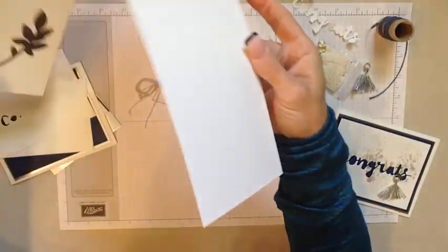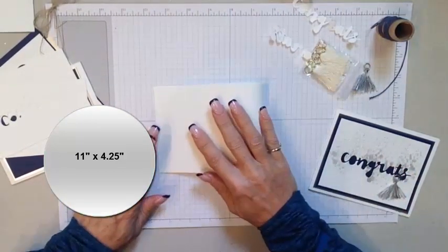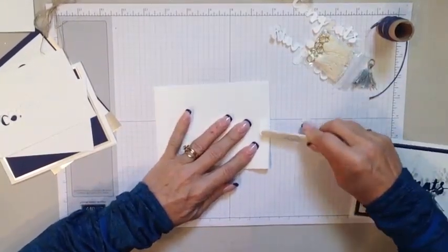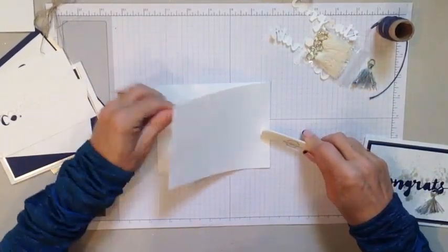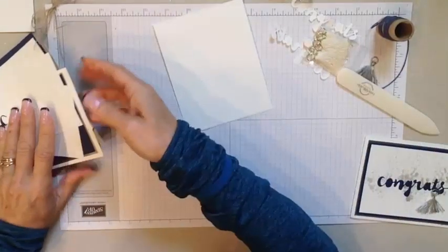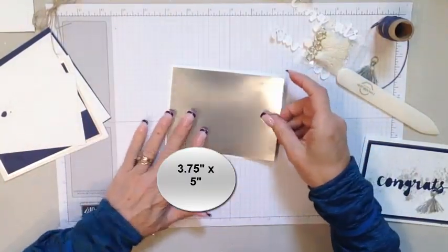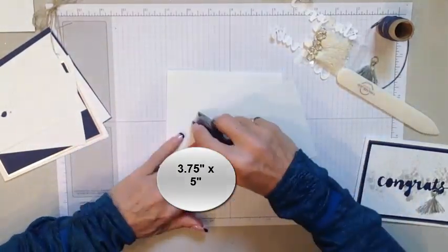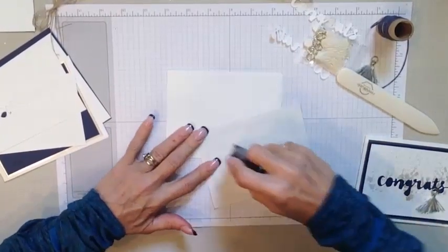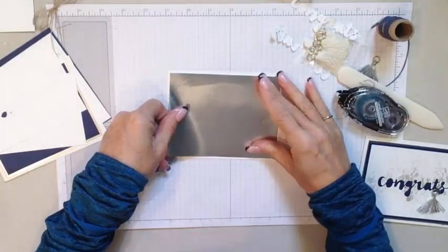What we have is our Whisper White cardstock, cut 11 inches by 4¼ inches. We're going to go ahead and fold that in half. Grab our bone folder — if you start in the middle and press out, that keeps your paper from shifting like it does sometimes when you start on one end. Start in the middle and go in either direction. Then we have a piece of silver foil paper cut 4 inches by 5¼ inches, and we can go ahead and adhere that on right away. We're going to put a lot of layers on, so let's be a little generous with that adhesive.